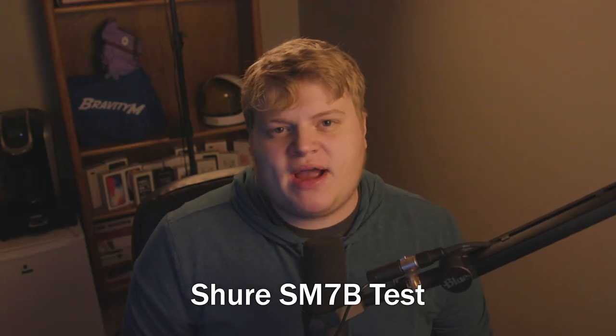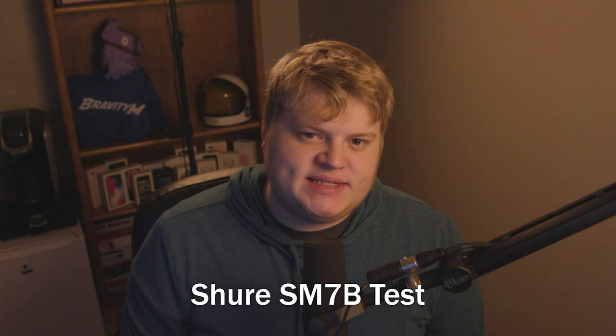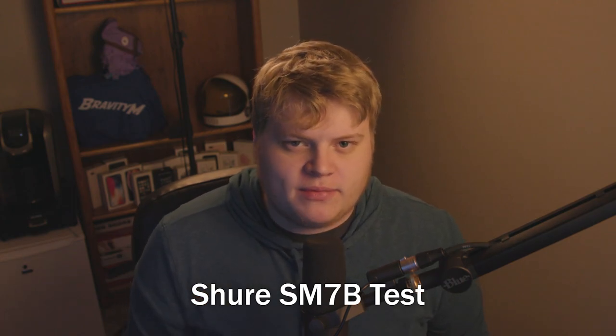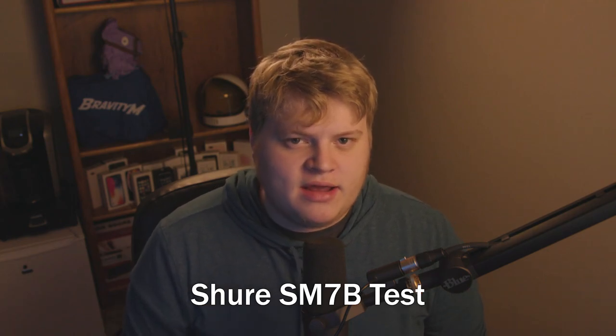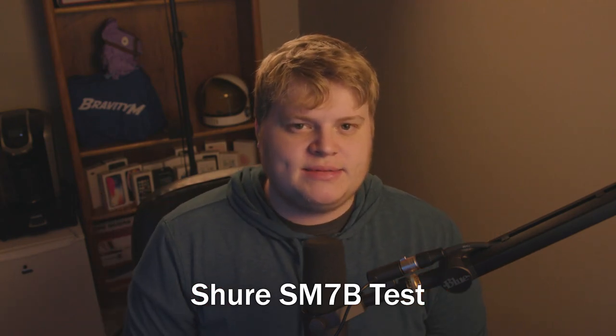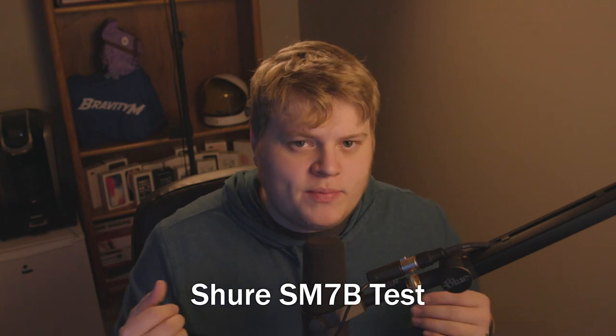Hey guys, what's up? It's Bravity. This is the Shure SM7B that you're hearing me through. I'm about two inches away from the microphone, talking at a level that is pretty normal for when I am making videos. This is the Shure SM7B audio test. I hope it sounds delicious.